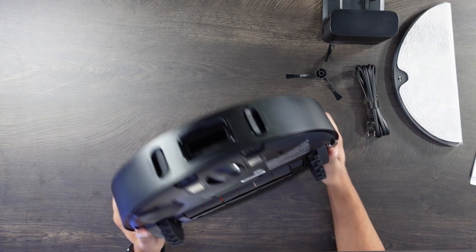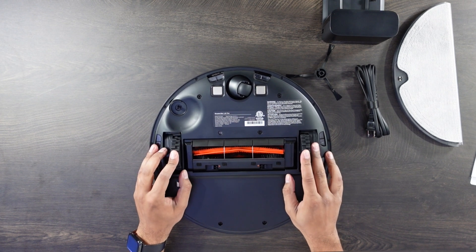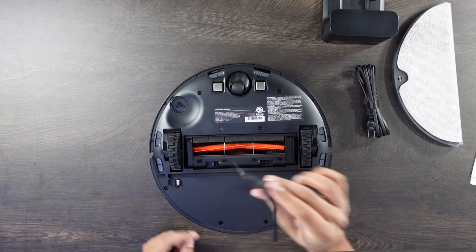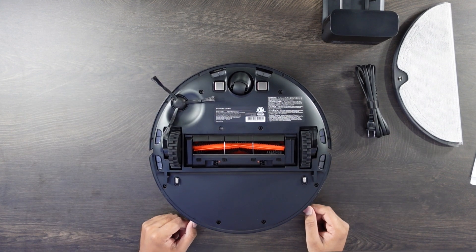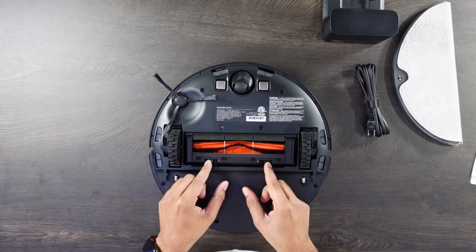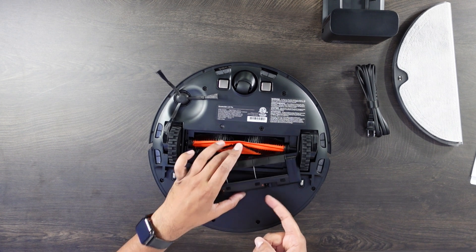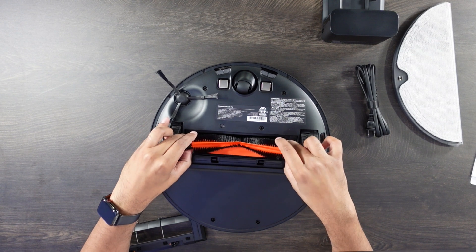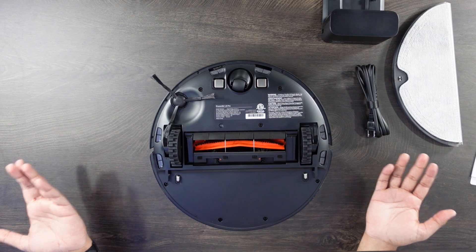As we rotate it to the bottom, you'll see it has a dual-wheel access system with active suspension, allowing it to go over carpets and different bumps. This is our brush unit — you just attach it to the bottom just like this and it's ready to use. The brush revolves, and you can remove it by pushing these two buttons to take off the cap, remove the bristle, and clean it manually if needed, then clip it back into place.